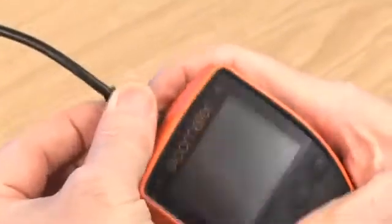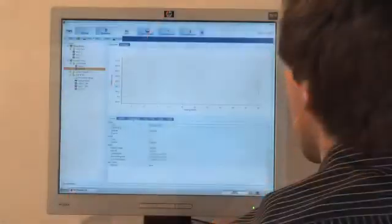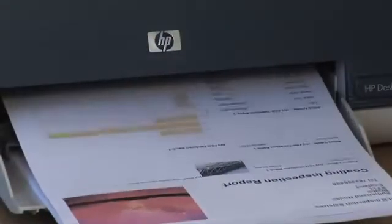Elcometer 456 gauges have both USB and Bluetooth wireless data output, which when connected to your PC using Elcomaster 2.0 data management software, allows you to produce professional inspection reports in minutes.